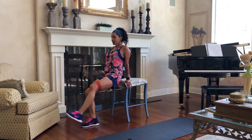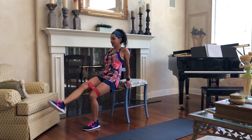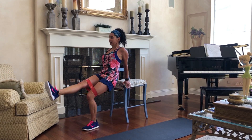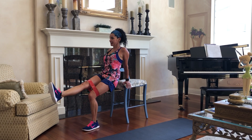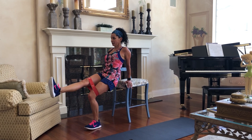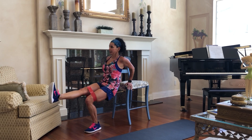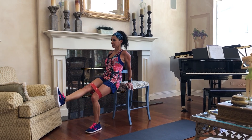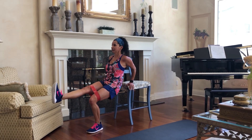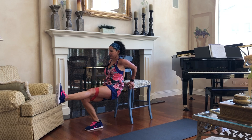Then we're going to start some dips, and we're going to extend that leg. We want to start with the left. Power through that left heel, keep that right leg up. Try and keep those hips nice and stable and just do some dips. We're working a little bit of the triceps and powering through that heel, working that left glute. Keep those shoulders down, neck nice and long, chin up. We'll switch — about eight of each should be good.